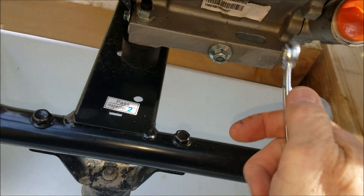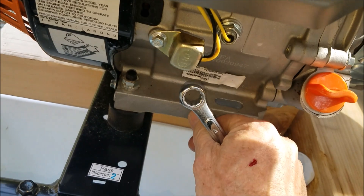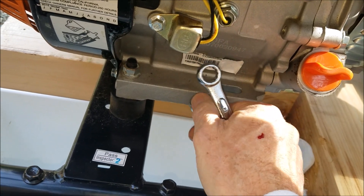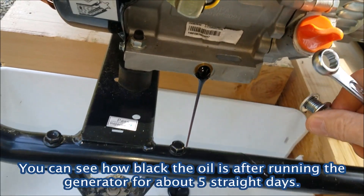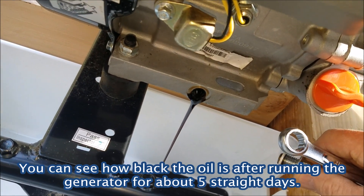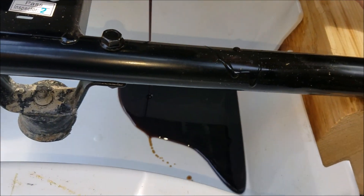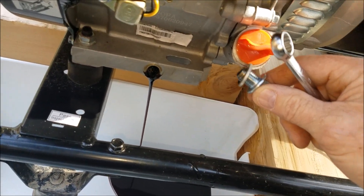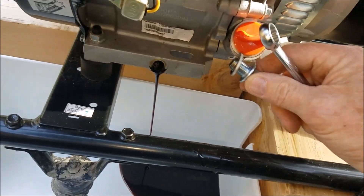Pretty easy — just unscrewing it and the oil should come gushing out. I might have to tilt it after a while to get everything out. You can see how dark it is. It's been running for the last five days pretty much continuously. This is essentially the first real use — well, the second time, but the first time was just for about a day, a few weeks ago.